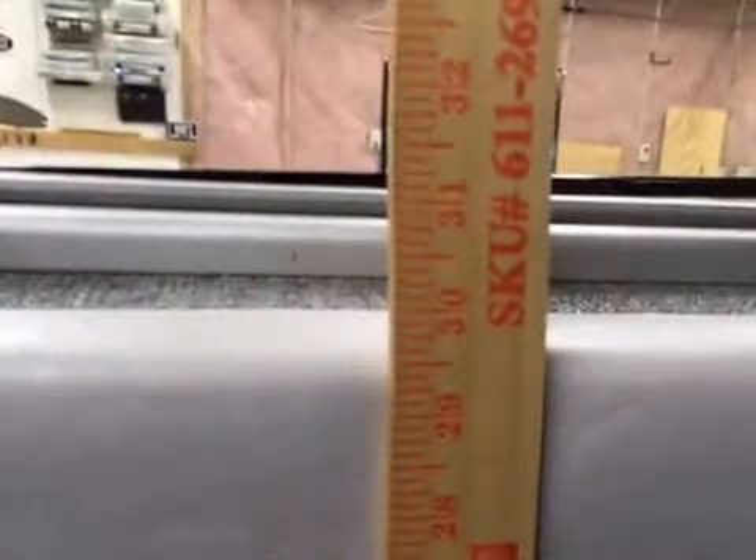One thing I want to show you is how deep this is. This is 29 inches of depth all the way around, and due to these cutouts on each side, it makes it very accessible to set riggers and net fish.